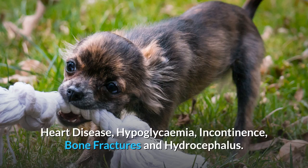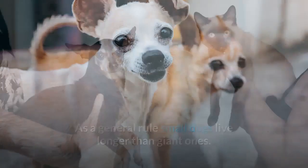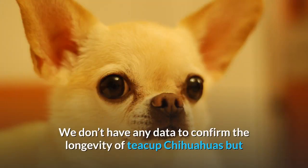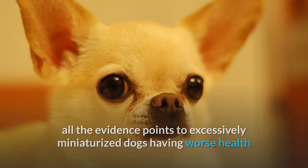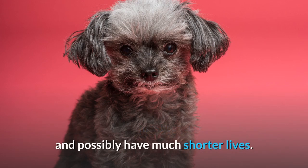These are some of the conditions teacup Chihuahuas are at risk of: heart disease, hypoglycemia, incontinence, bone fractures, and hydrocephalus. As a general rule, small dogs live longer than giant ones, and standard sized Chihuahuas do have a reputation for longevity. But the evidence from studies suggests a much shorter lifespan of between 7 and 12 years. We don't have any data to confirm the longevity of teacup Chihuahuas, but all the evidence points to excessively miniaturized dogs having worse health than their standard sized cousins. It's fair to assume that most teacup Chihuahuas will live to a maximum of 12 years and possibly have much shorter lives.